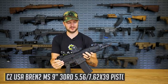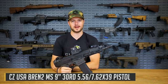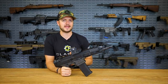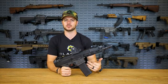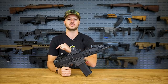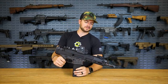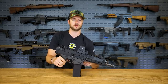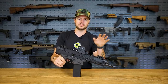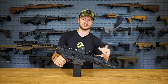Next up is this guy right here - the CZ Bren 2. Originally the Bren 805, or 805 Bren, was designed to replace the very cool VZ 58 rifle, which was chambered in 7.62x39. Even though it looks similar to an AK, it definitely is not - it has no parts whatsoever that can be interchanged with a standard AK or AKM. It also uses a different operating system, which is also the same system this gun uses - a short stroke piston, compared to the long stroke piston system of the AK.